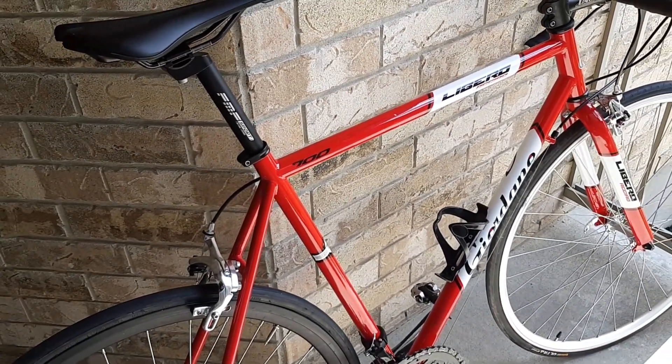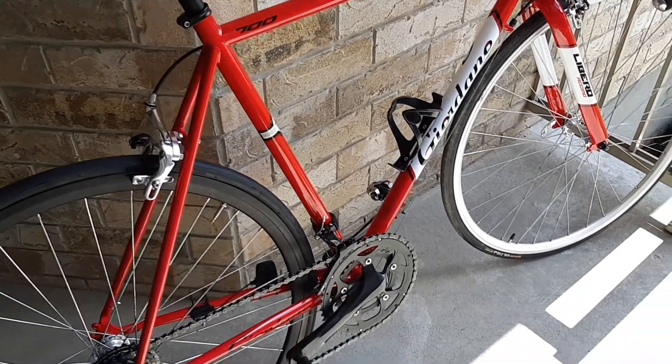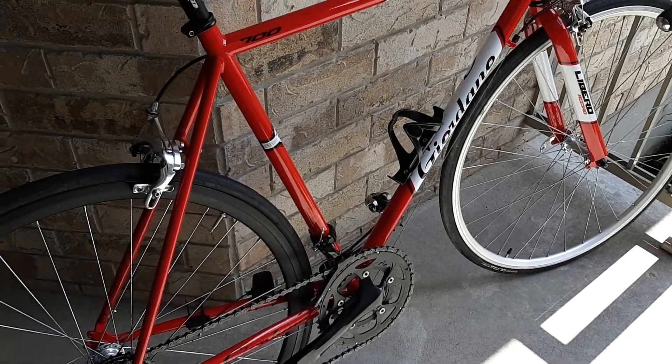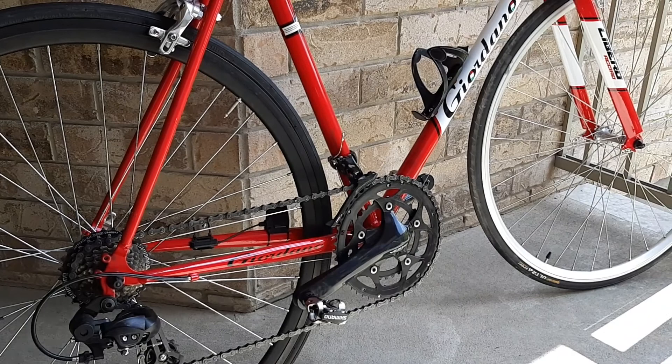I went for rides with guys with nice carbon bikes and they didn't even know this was a $180 bike. They saw the Sora crank set on it and just thought it was an average, basic entry-level road bike.